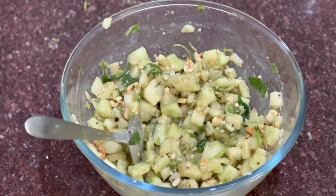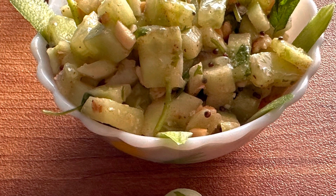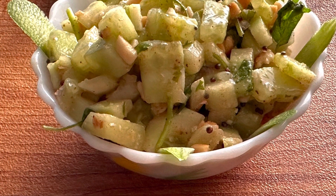Enjoy it in the summer — it looks very tasty and is very refreshing. So try this summer special salad and keep healthy.